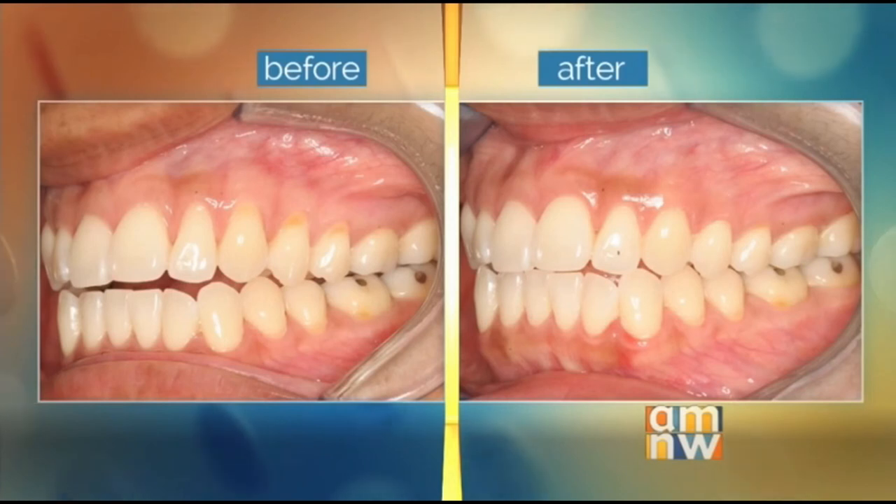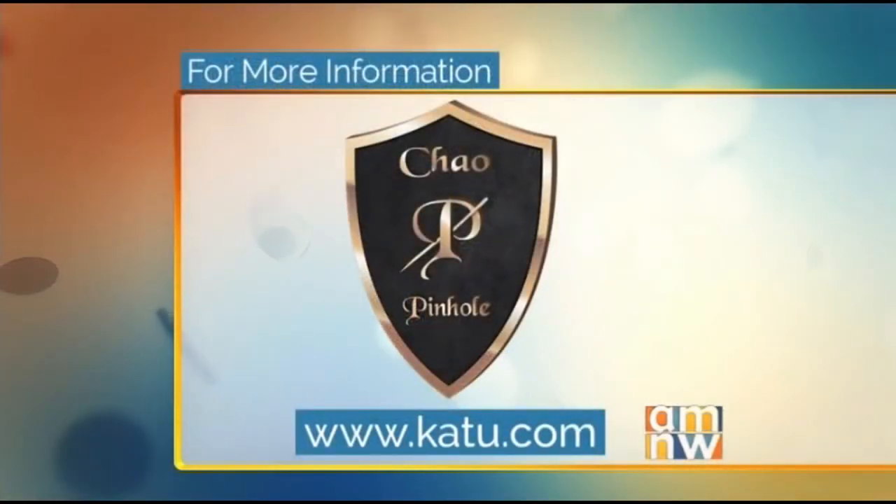This is absolutely fantastic. If you'd like to find out more about the Chow pinhole gum rejuvenation procedure, we're going to put all the information on our website at katu.com. Thank you both very much.